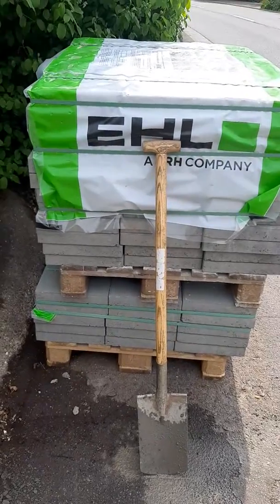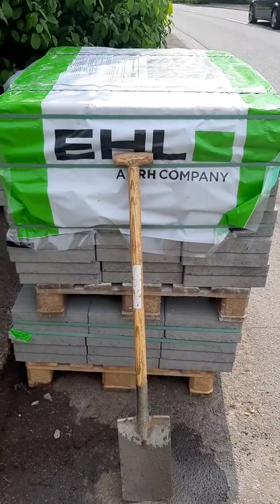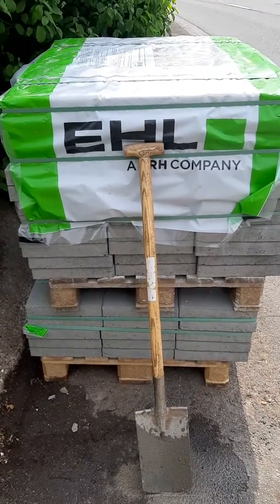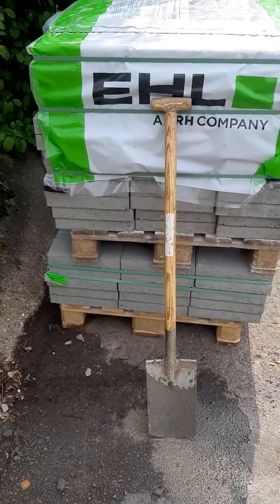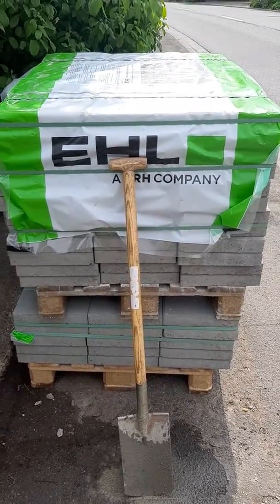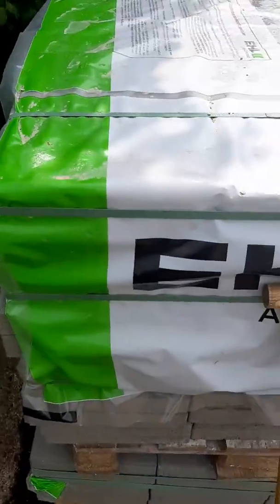Hey guys, now that we've transported all the gravel up to the construction site — the 60 stairs that it takes to get there — we now need to do the same with the cement plates for the greenhouse floor.